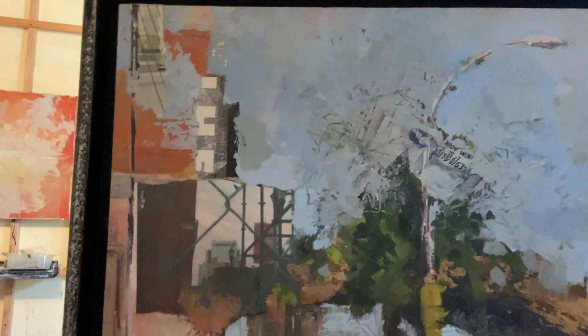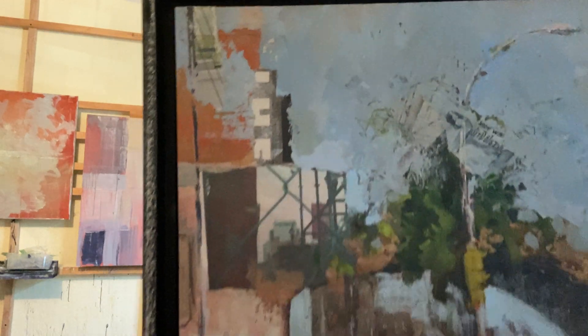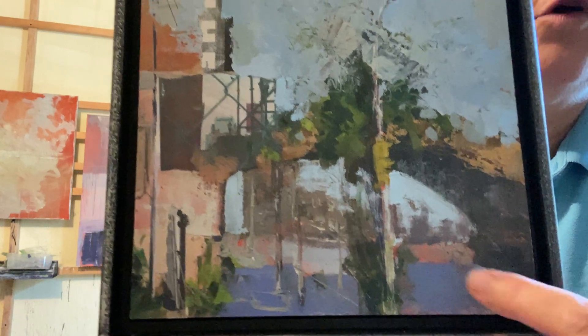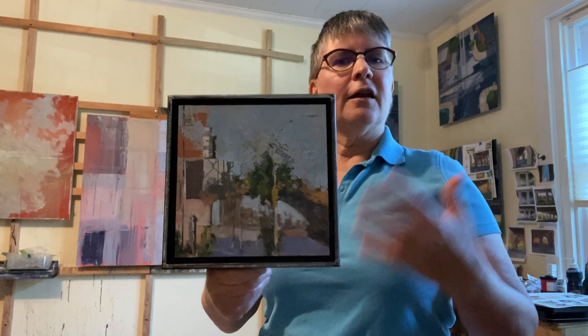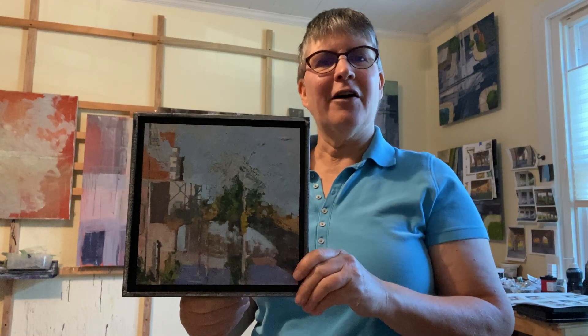I'm gonna get in real close here and you can see some of the collage pieces. The orange was an original paint building. I add the collage and then I might rework some paint in so that everything merges, and they have a life of their own and become their own thing — and that's the magic. That's what I really love about these pieces.